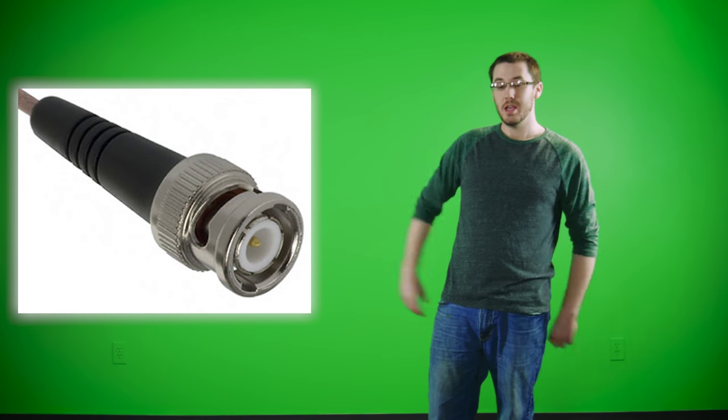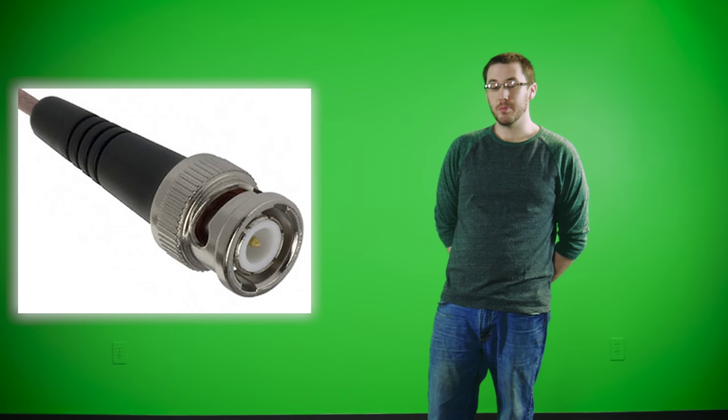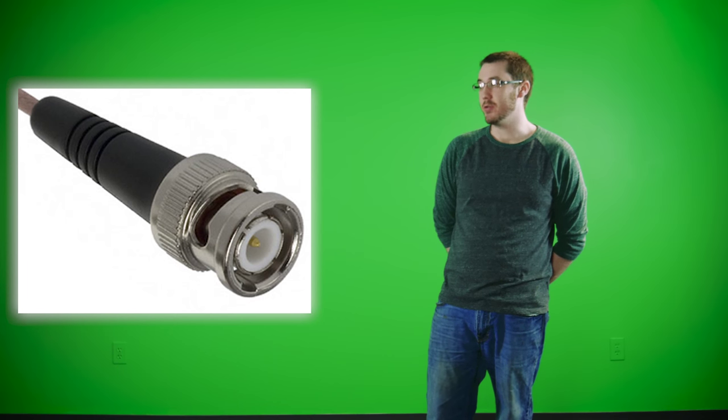This is the BNC connector. It is used as a standard connector for professional video equipment and transmits audio and video. This is the S-video. It does not transmit sound, only video.